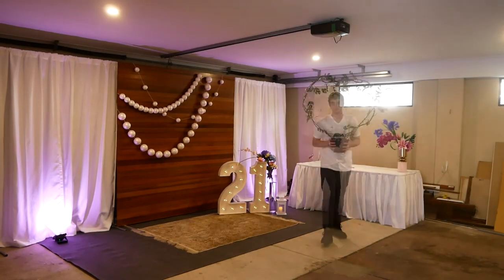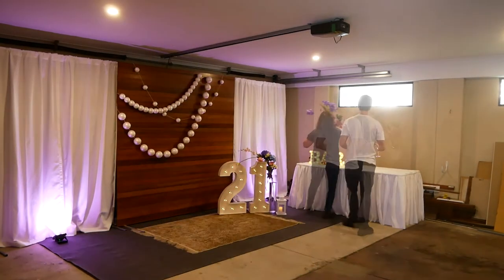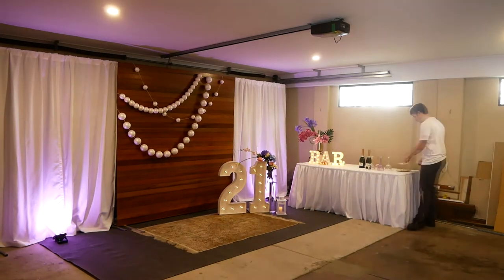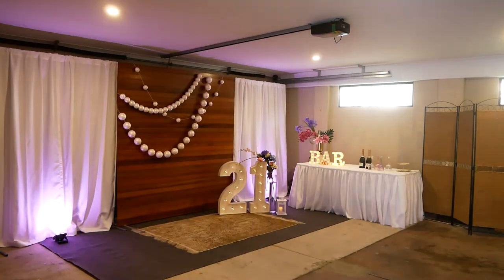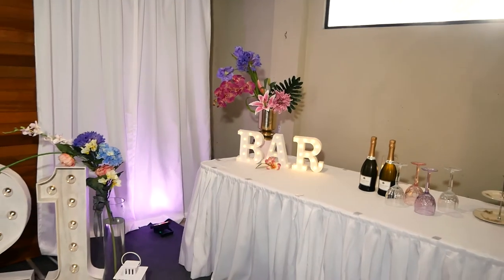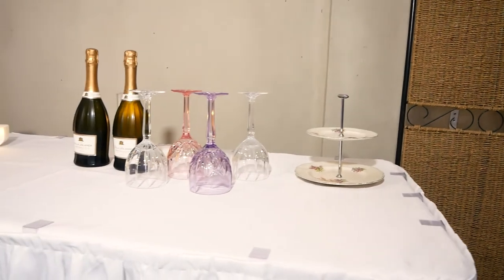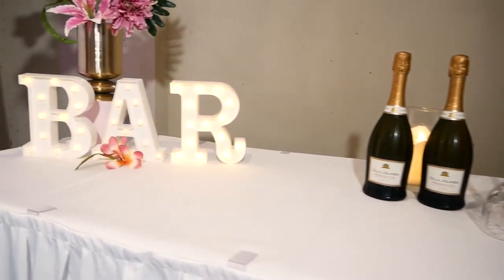We tried out a few different things — that love heart with the lights? No, it was a no. This took 45 minutes to set up and I think it looks pretty good. A lot of this stuff is handmade by myself and my master craftsman, Bernie, in the workshop. We've had lots of fun making it too.